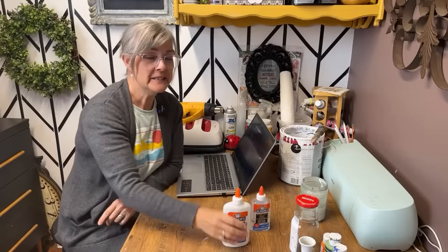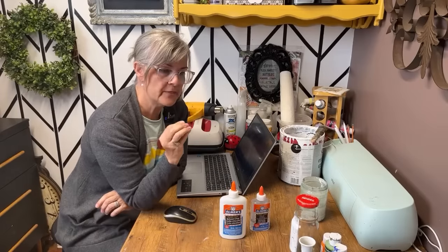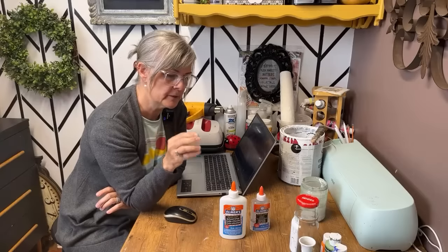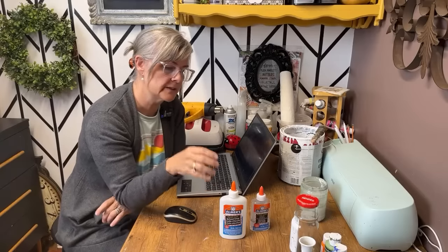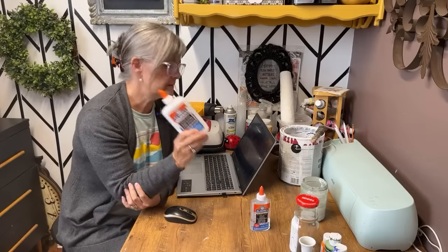You can actually even do this technique with wood glue. I find the wood glue is a little bit thicker, so you might have to water it down a little bit. But you can still get some pretty good crackling with that too if you don't have any Elmer's glue. But the Elmer's glue is my go-to.